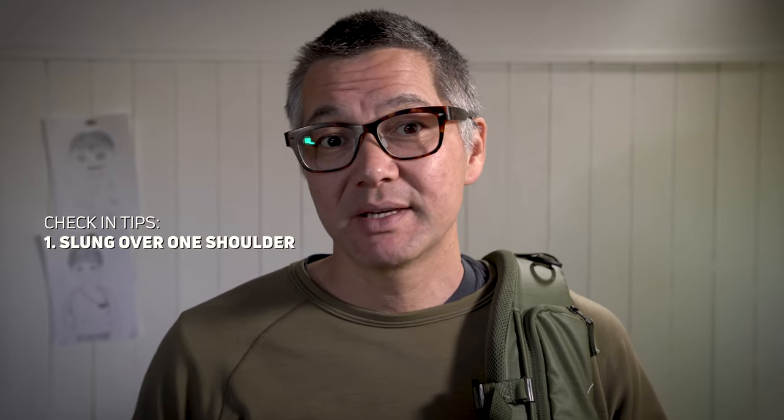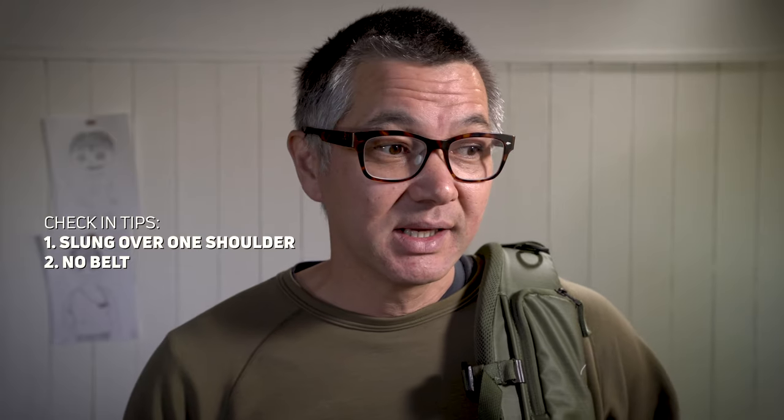Another trick I always use, other than removing the belt: when checking in, I put the bag on one shoulder and even if it's heavy I just pretend it's not. The more casual I keep the pack, the less it looks like a big or heavy bag. Combined with no belt, this really lends to the idea that I've got a lightweight backpack on.